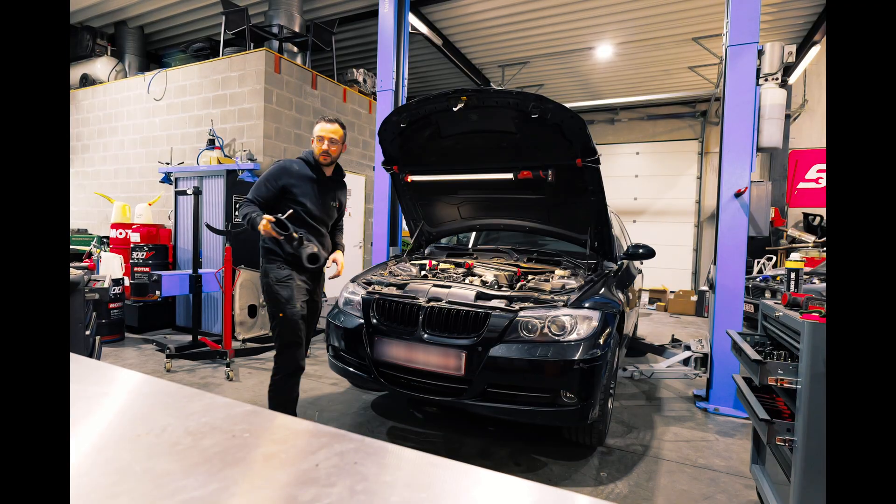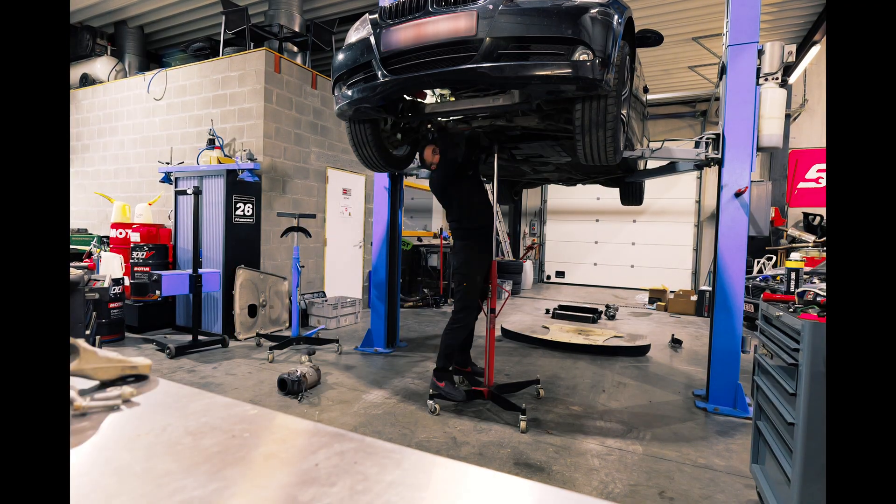We'll put it in the workshop, pull some parts off the car, and then you can compare the new parts to the old parts to see the size difference. From there, you can start upgrading the parts to the newer ones. A quick rundown on the setup for this car: we have a Turbo Systems hybrid turbo, the stage 2 ball bearing variant.